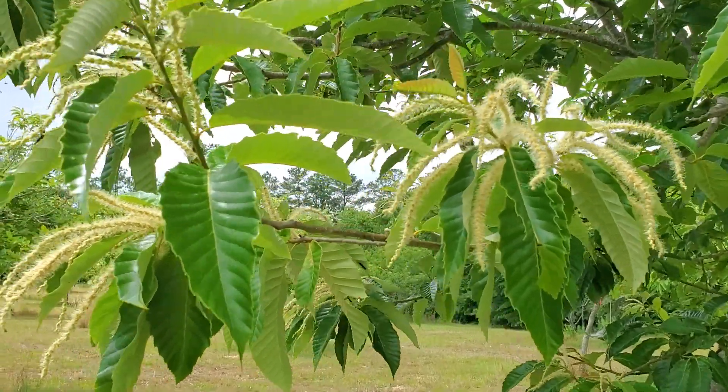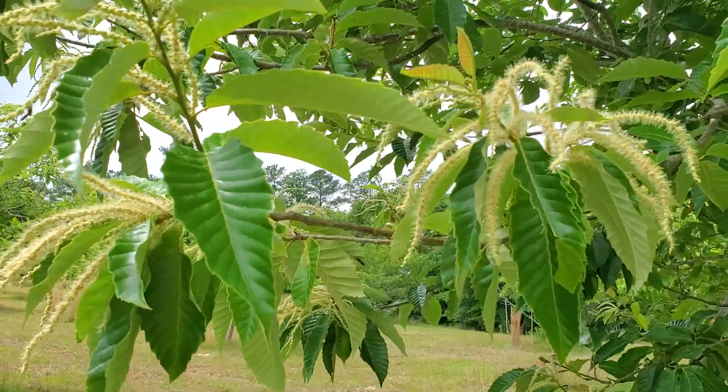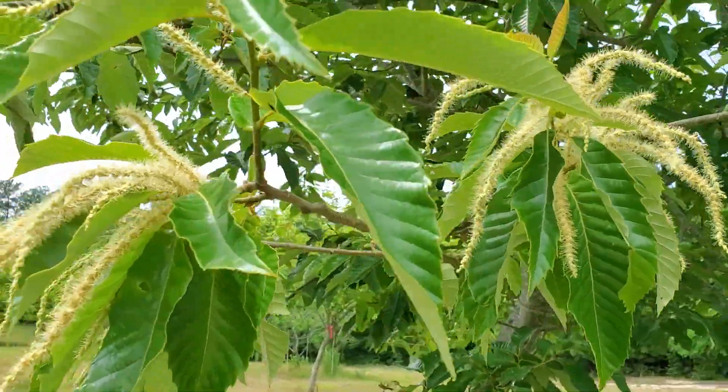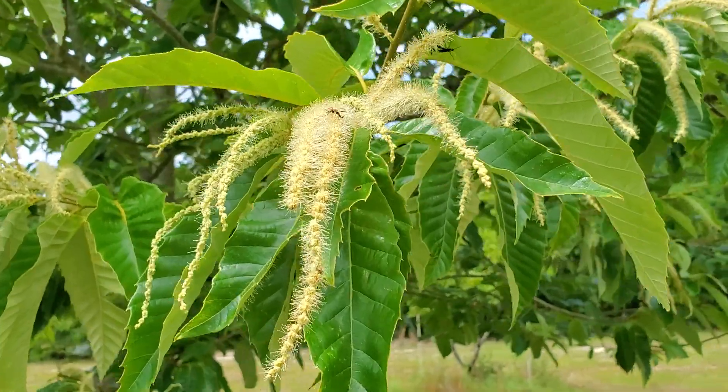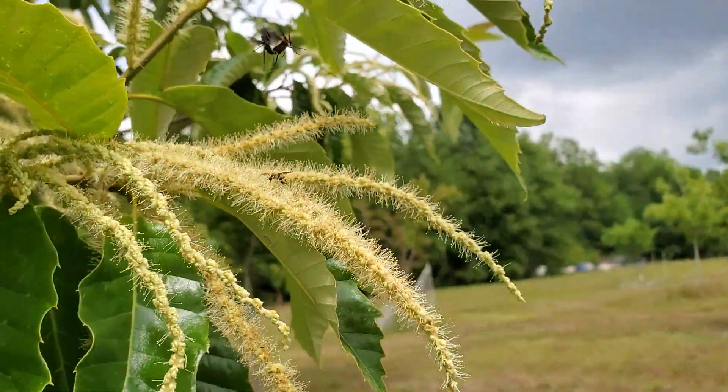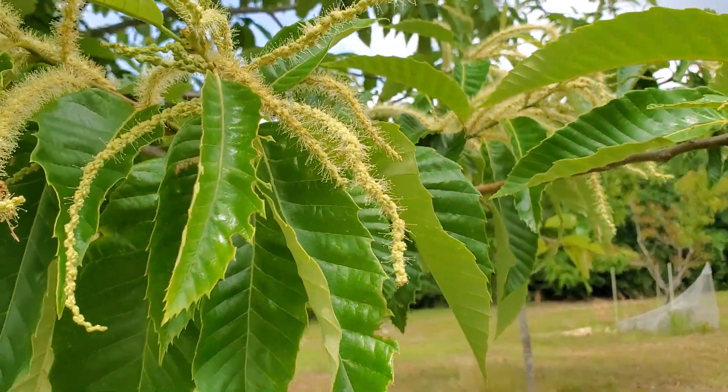Hi, this video is for anybody that's wondered what chestnut blossoms look like. They're actually just these fuzzy looking catkins coming off the tips of the trees.